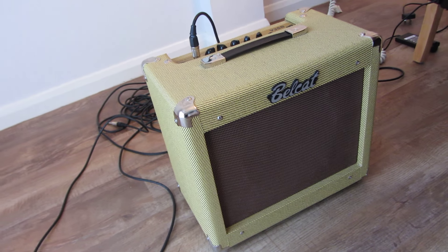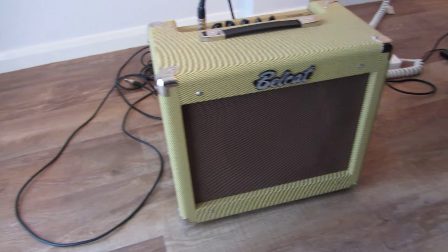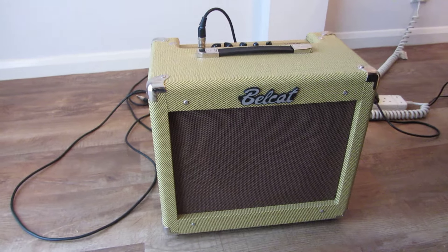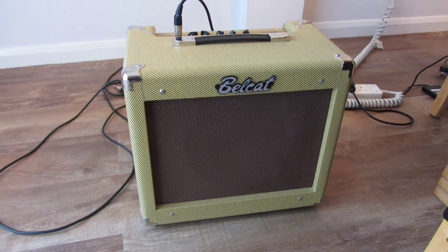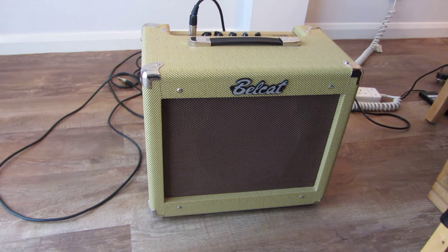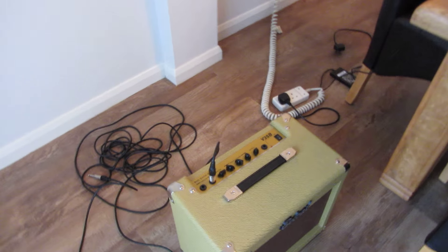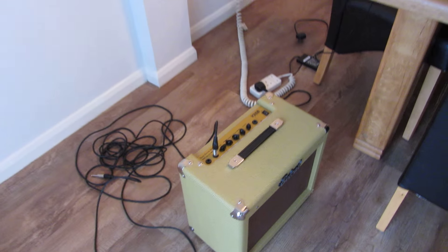So this is just a quick rundown on the Bellcat — just as a warning for anyone who sees one and thinks, oh, that looks good, it's a handy size, it's 35 watts. Don't waste your money, because that's what it is. It's one of those things that I just feel like throwing it away. If I didn't have another amplifier, this would have been long gone.